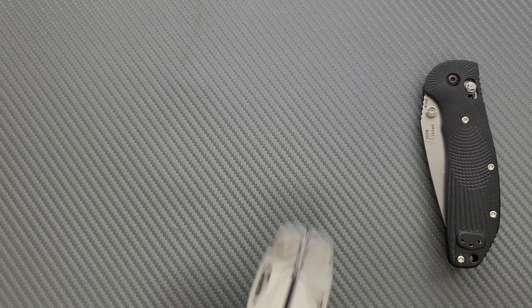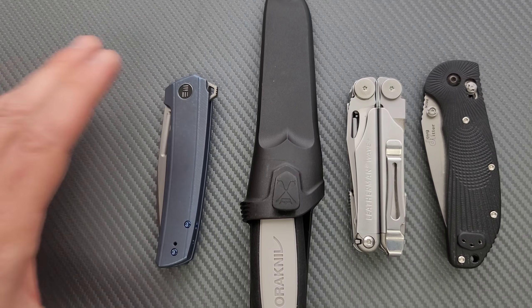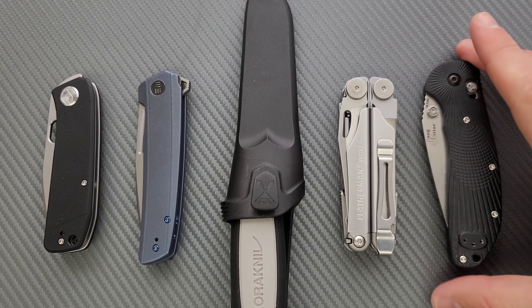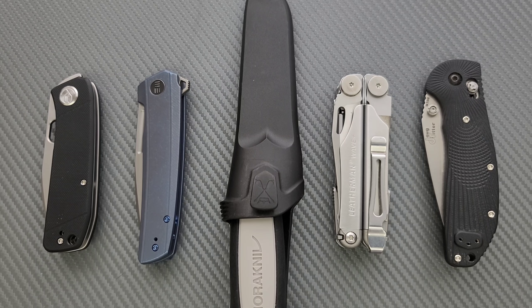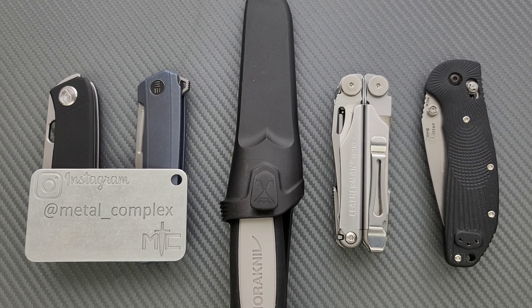So once again: the Ritter Hogue RSK MK1 G2, the Leatherman Wave multi-tool, the Mora Robust fixed blade, the We Knife Speedster — brand new for 2022 — and the Kubey Hide. I like to spread these out and cover things from different countries at various price ranges so that people watching can find something that appeals to them. All of these are good choices, and I think the people who decide to pick them up will be happy with them. That's going to be pretty much it for five cool knives today. Please make sure to follow me on Instagram at metal underscore complex. If you enjoyed this video, leave a like, and go ahead and click on that Metal Complex logo and subscribe — there's definitely more coming. Thanks again for watching, everybody, and have a great day.